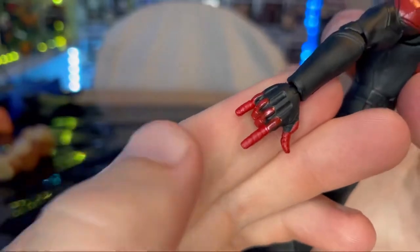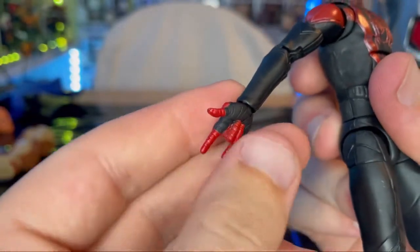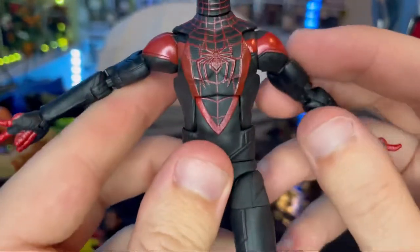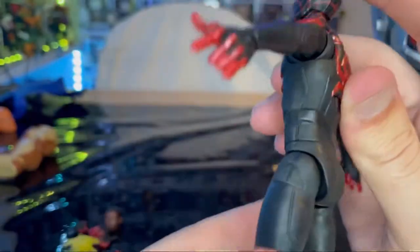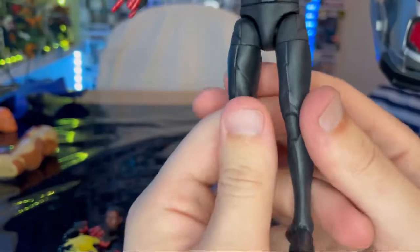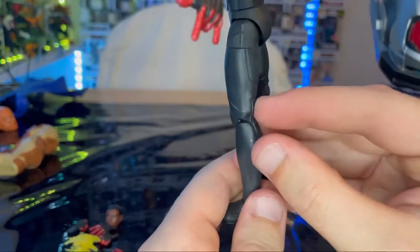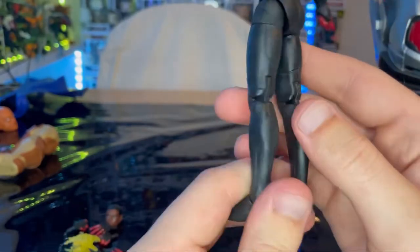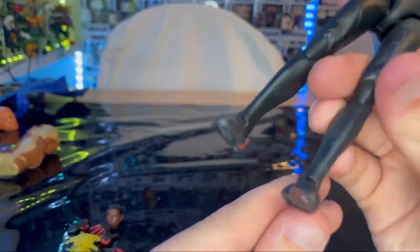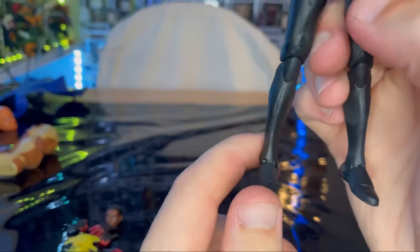Throughout the sculpt you get a nice line detail. The thwipping hands have knuckle protectors and padding. I wish they had added web shooters on them. There's a belt around his waist area with more sculpting and an upside-down V shape on his knee. You get pinless joints for both elbows and knees. On his feet there's some red detailing and sculpting but not a whole lot.